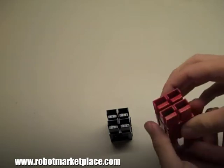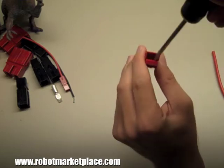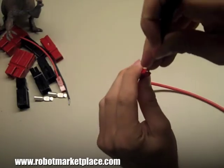Removing a contact from the housing can be fairly challenging. It helps to have a small flathead screwdriver. The trick is that the spring is slightly wider than the contact. Press down on the spring until it clears the lip on the underside of the contact, then slide the contact out.